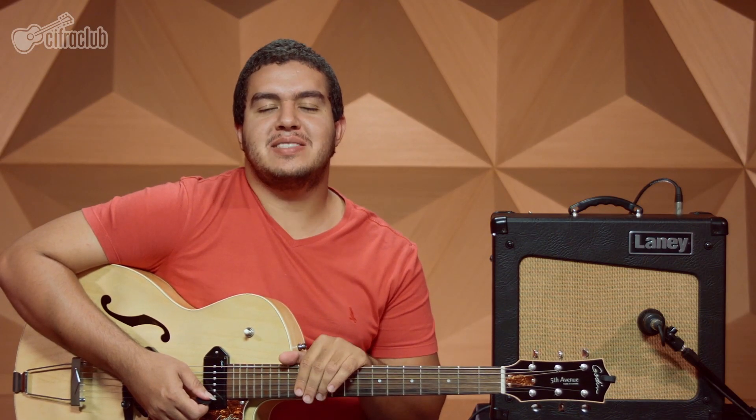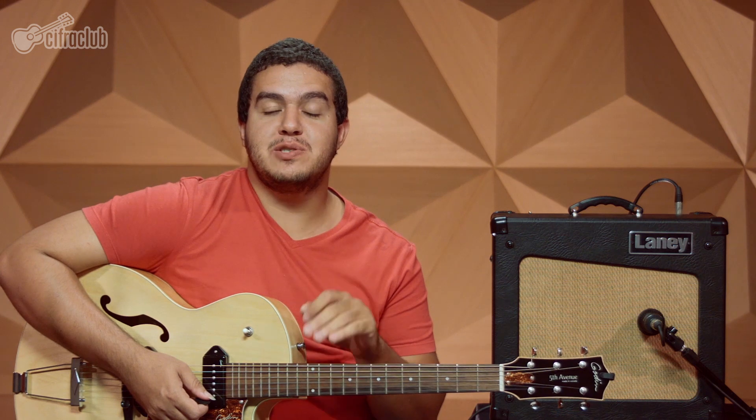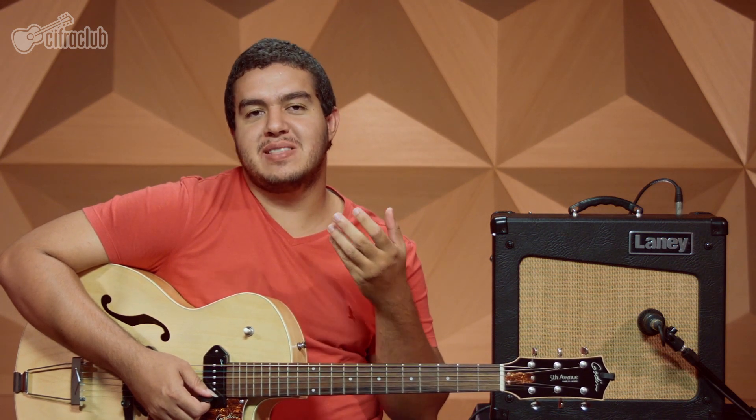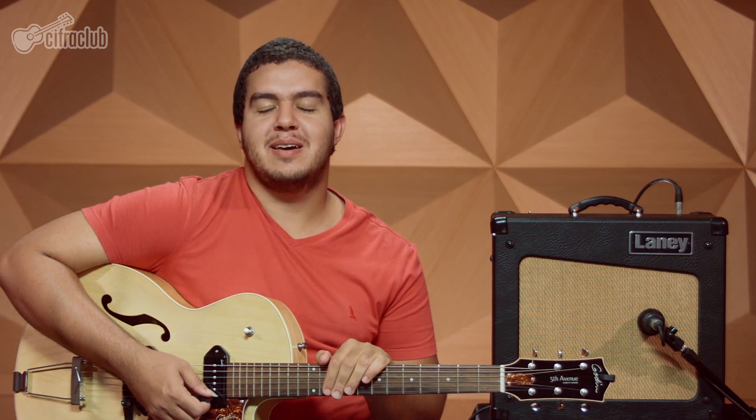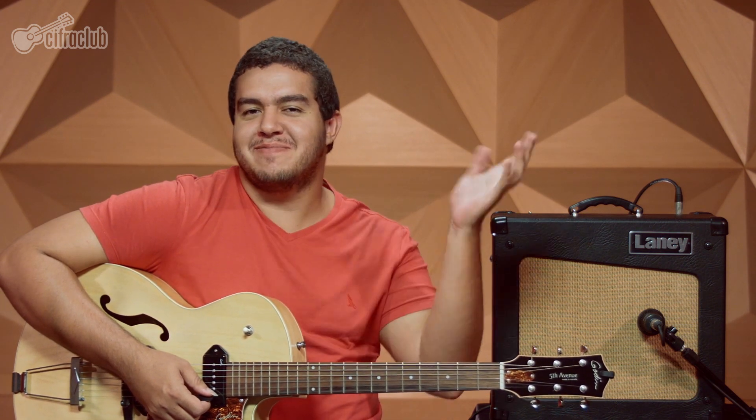Bom pessoal, então é isso aí. Essa foi a nossa aula de guitarra da música Blue Suede Shoes, do Elvis. Eu espero que tenham gostado bastante. Continue ligados aqui no canal para aprender sempre mais sobre música. Muito obrigado, um abraço e até a próxima. Falou!